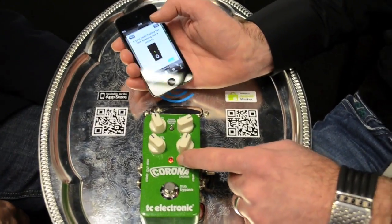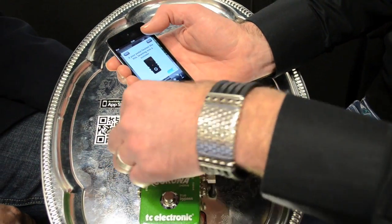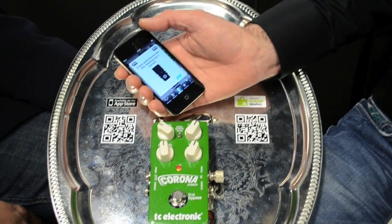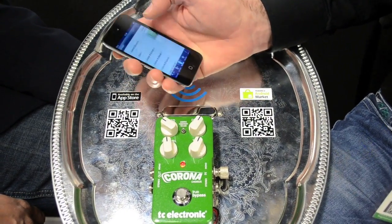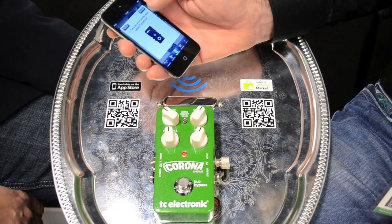It uploads the file to the pedal, and now it's stored. You can adjust your settings, but it's John Petrucci's signature TonePrint. If you're done and you think you want to have another one, just pick one and beam it.